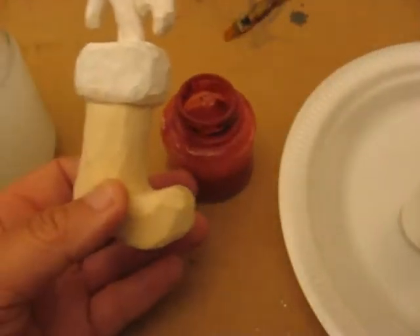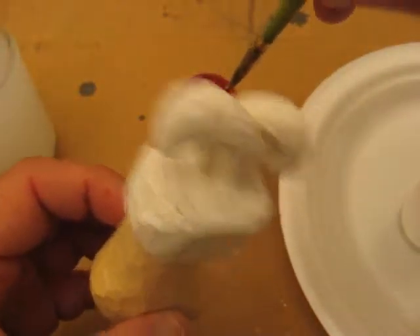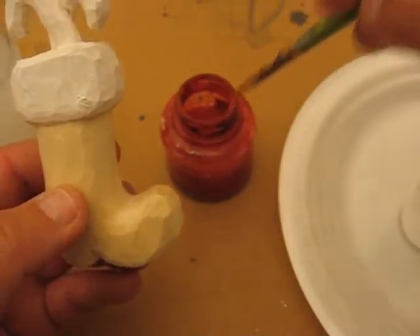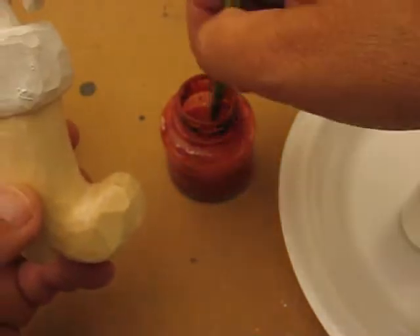And we're going to start with the red now. Do the whole candy cane, top and everything. Then clean out your brush as good as possible. I'm going to try to clean that out a little better. Alright, now I'm going to try this again.